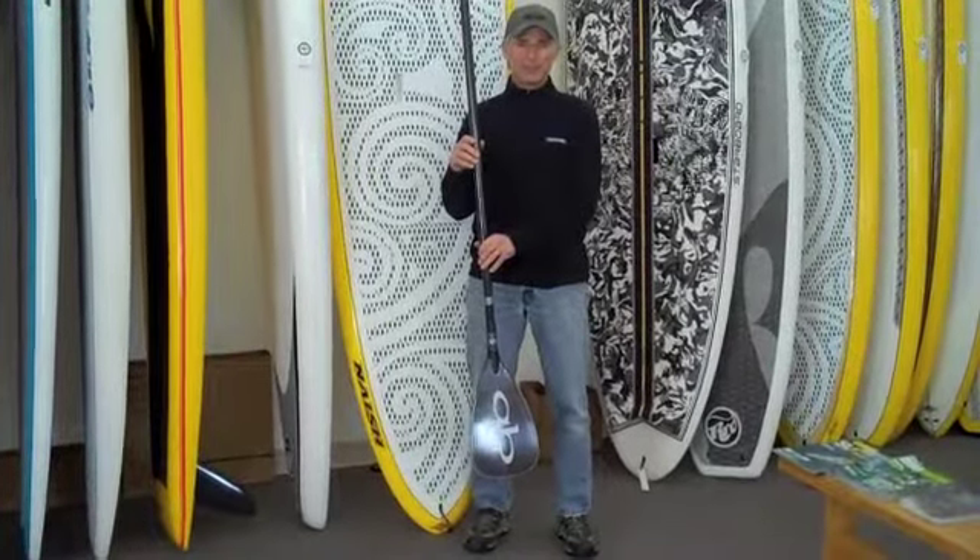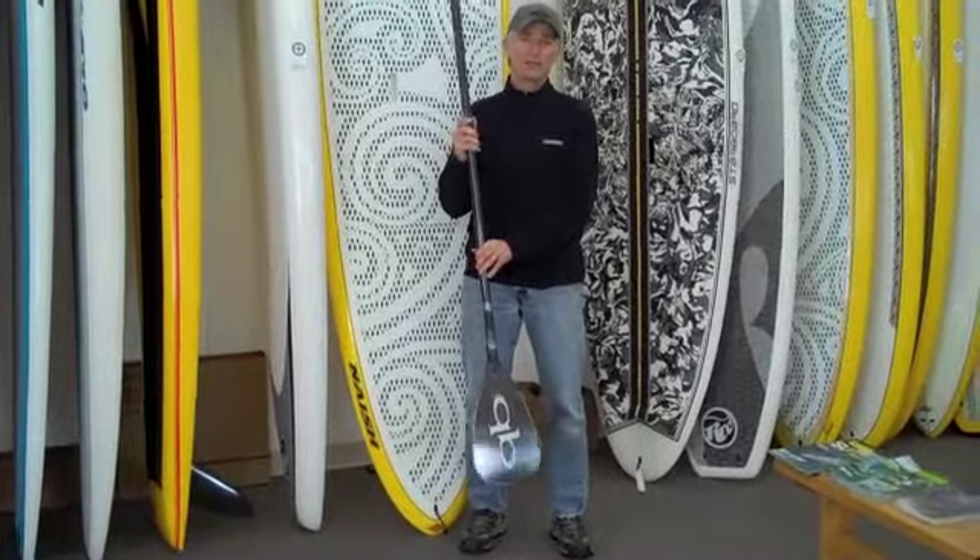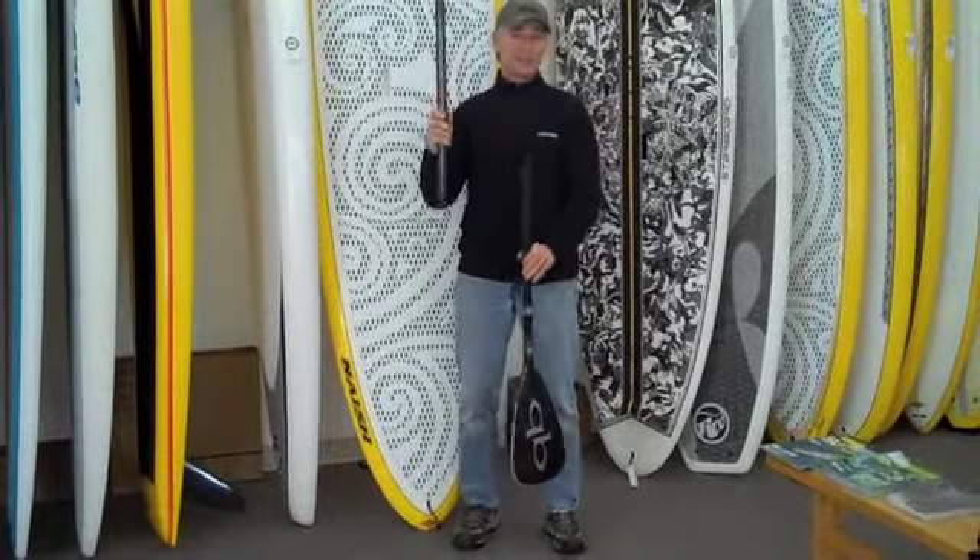I'm Gary Stone from Paddleboard Specialists. I'm here to introduce the new QuickBlade Kanaha all-carbon three-piece adjustable.